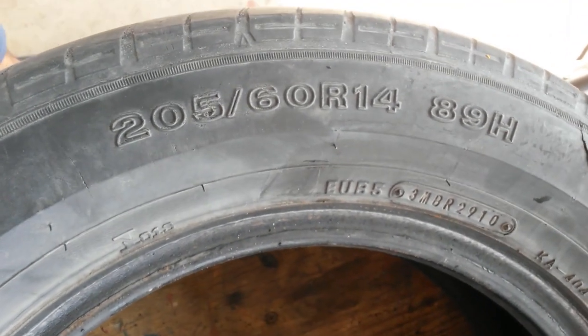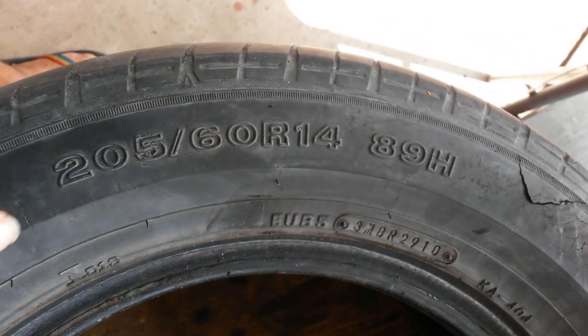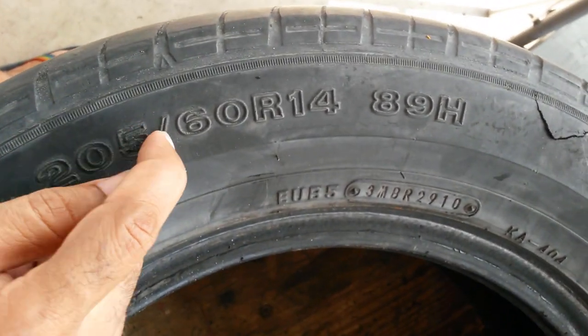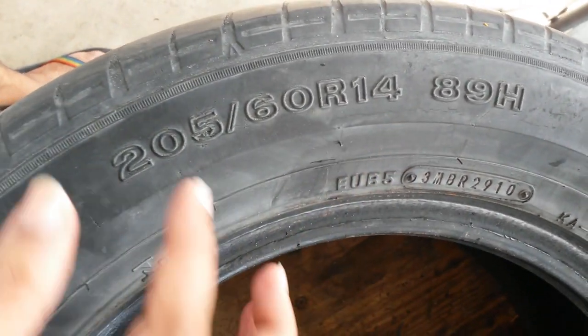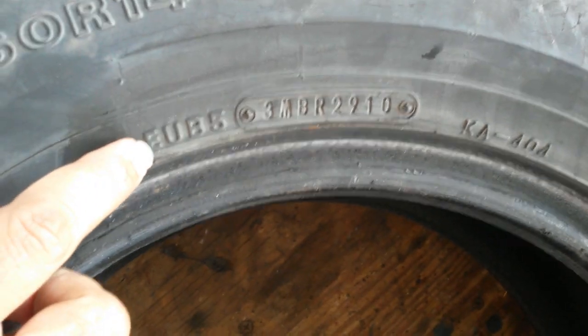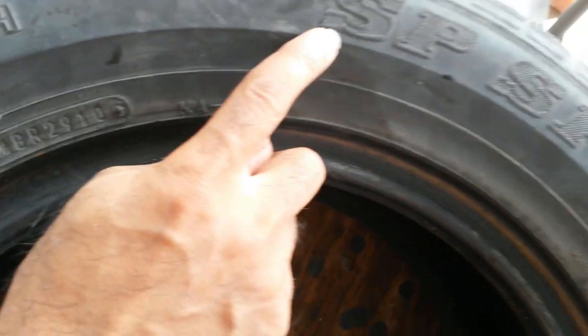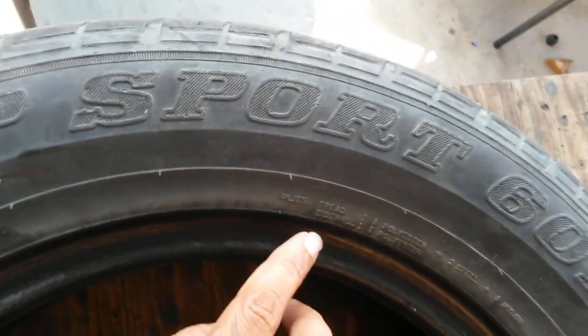I'm going to cut an old tire — this is a tire cut from the car after replacing the tires. It's a 205/60R14 rim. 205 is the width, 60 is the aspect ratio, going down the line. I don't know what this means exactly, but yeah, it's a runlock tire — 601 anyway.